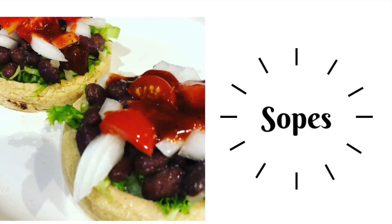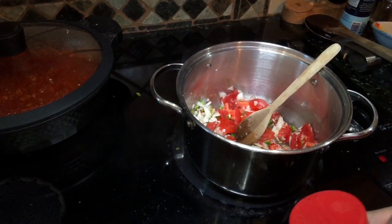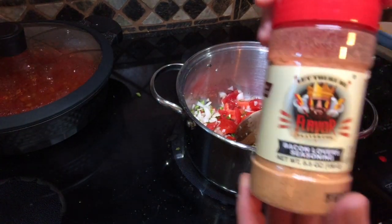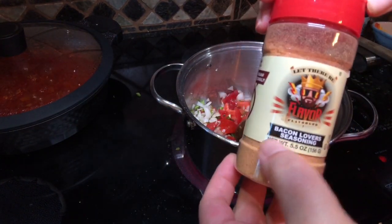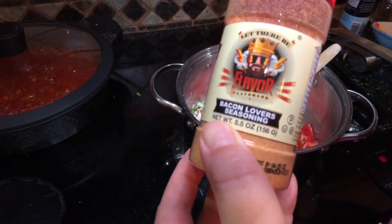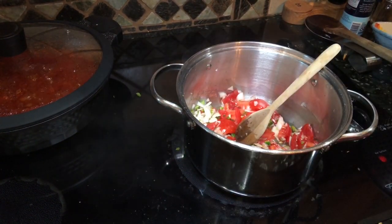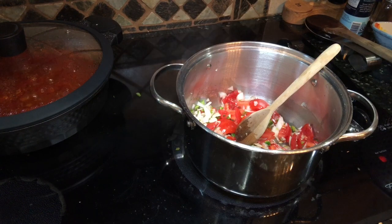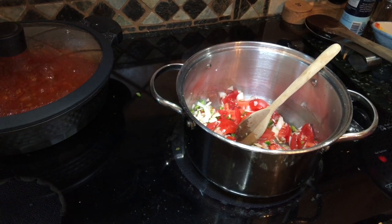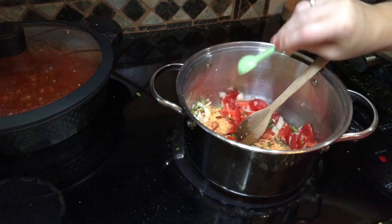Next up for lunch is sopas — these are super yummy! In the pot I have a handful of diced tomatoes (no right or wrong amount, just however much you like), some onion and jalapeño, and I'm also adding in some of this bacon lover seasoning. It's a vegan seasoning that's going to lend a lot of flavor, because this is going to be a delicious pot of beans. I'm adding in two teaspoons of this seasoning and cooking down the veggies.